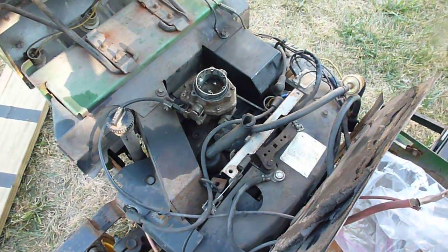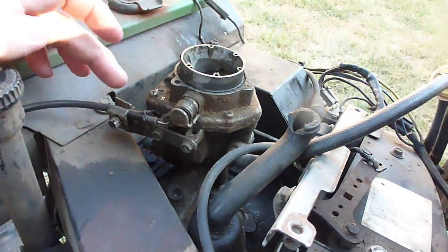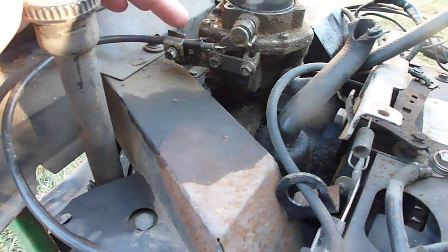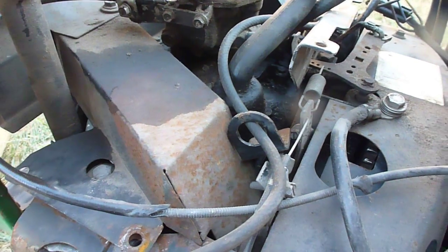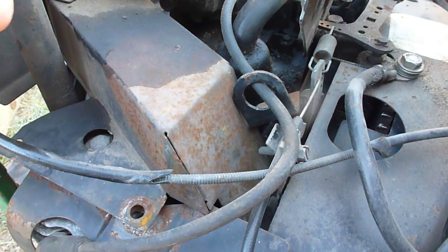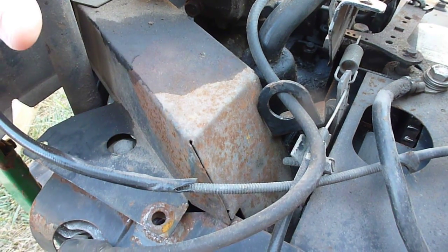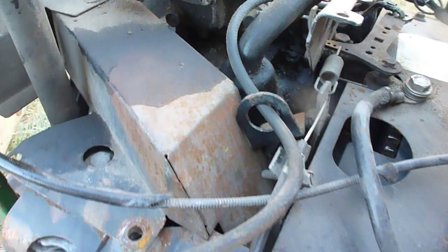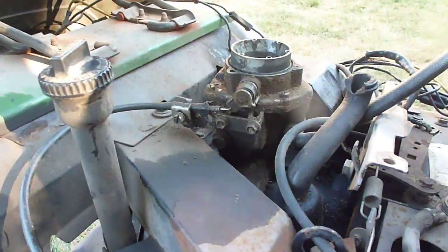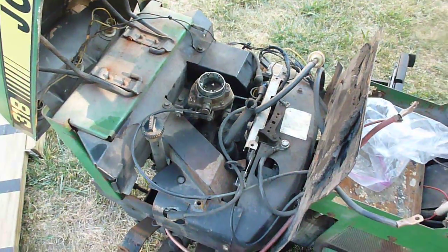Another thing with the differences in the crankcase breathers is that the attachment on the carb is a little different. This choke plate holder — or choke holder — is a little different on the later spec engines because of how the filter cover sits on top of the engine. So that's kind of the difference between the two series of engines.